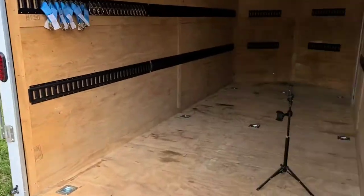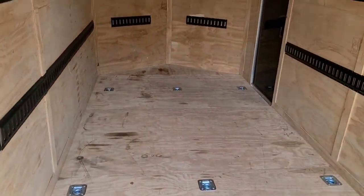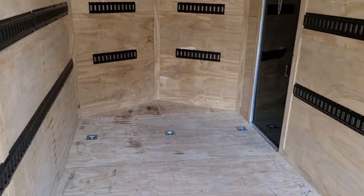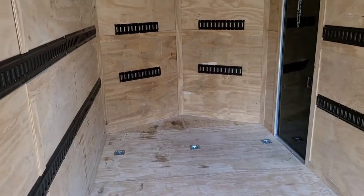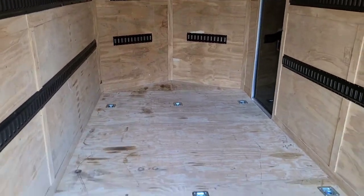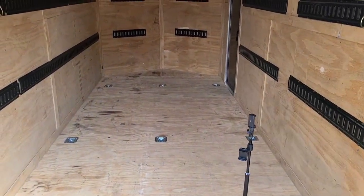Hey guys, this is Bryce with Bazinga Lawn Care. Today I'm going to be doing an epoxy on my trailer floor. It's a 2019 Empire trailer, 7 wide by 16 with a little one-foot extra nose for the v-nose. I'm going to be epoxying the floor, getting it ready for a trailer swap out.